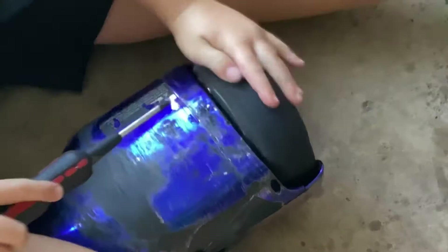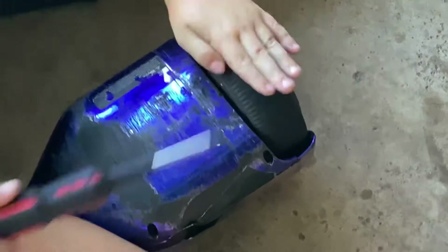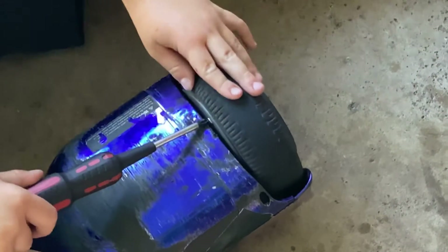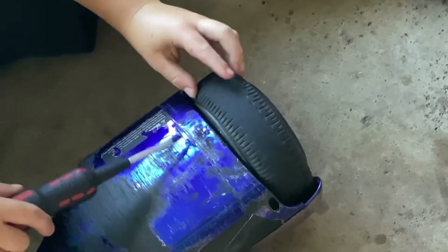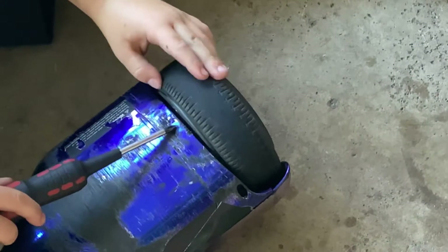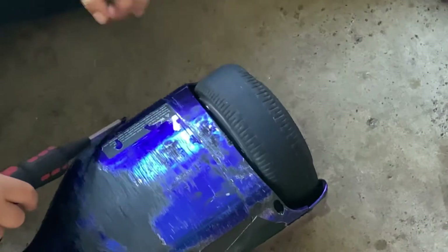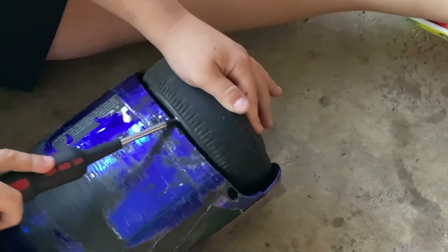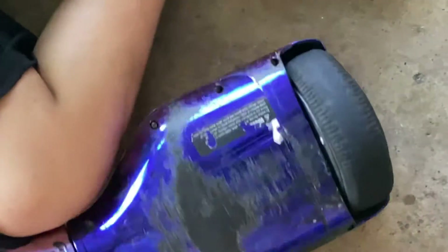But if it doesn't work and it's glued, you're just getting a new hoverboard. There we go — that was pretty good. Make sure they're all very tight. And then if you need the looser wheel, you can, but we don't need to.